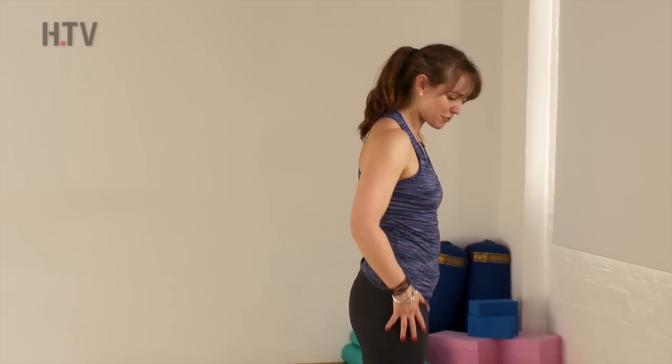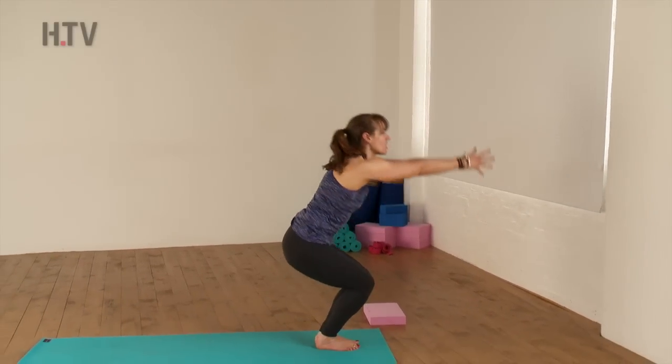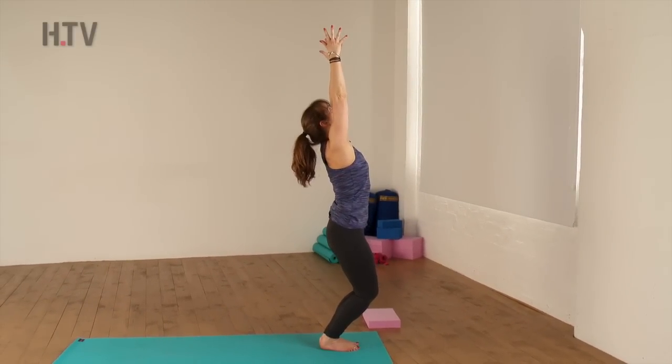So when you're ready, just bring yourself to the front of your mat, bringing your feet together, and as you inhale, just start to bend the knees and sweep the arms up. Look in between the hands as you drop your tailbone.